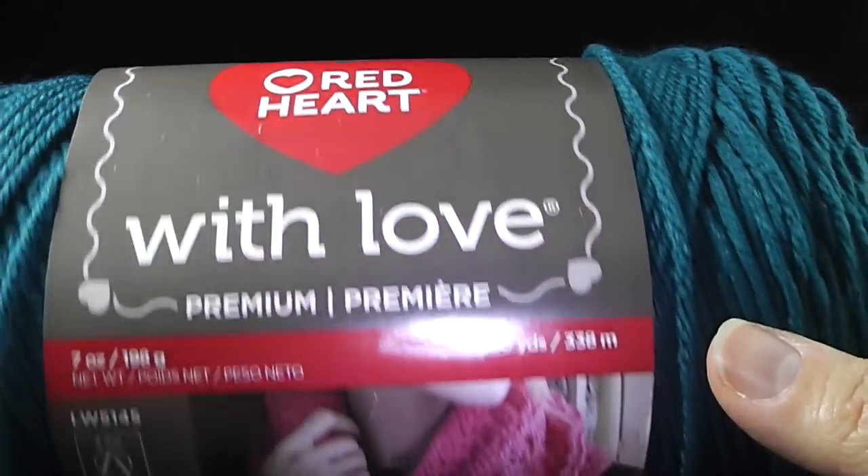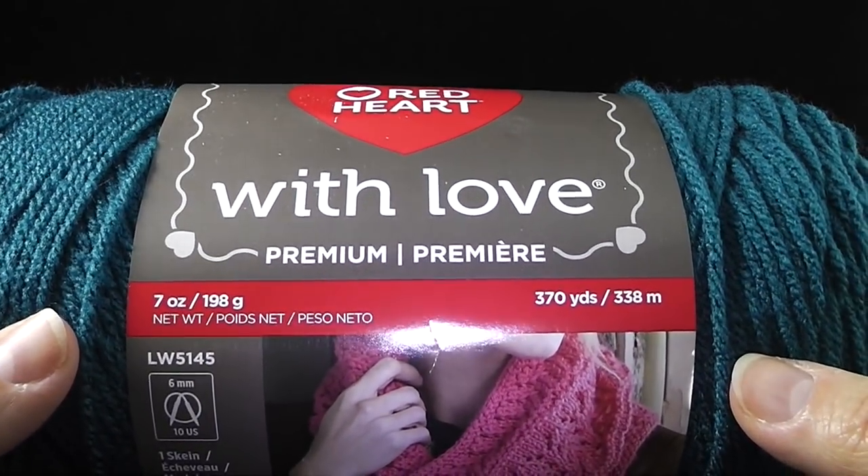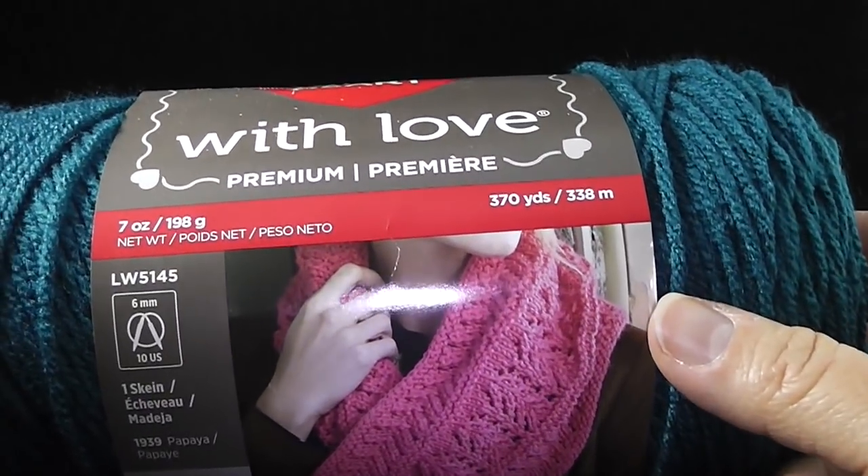Hi, I'm Bonnie Barker with BonnieBayCrochet.com and you've come to video number one of the Basket Weave Diamond Throw. In this video, we're going to be covering rows one through seventeen.